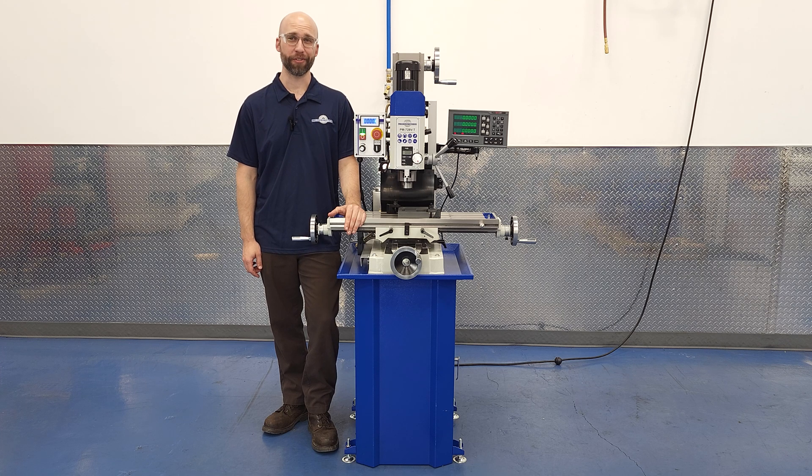Hi, I'm Charlie with Precision Matthews. One question that I get a lot is: do I need a DRO installed on my milling machine? Is it worth the extra expense? The quick answer is you don't need one, but it makes life easier.